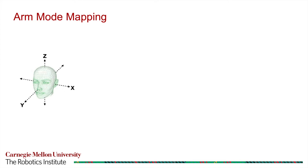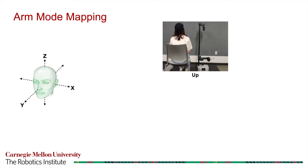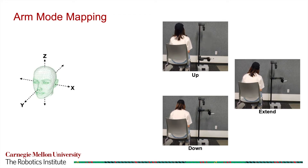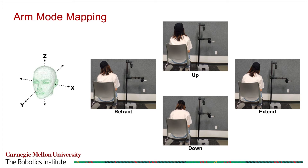As an example, the arm mode mapping works as follows. As the user pitches their head up along the x-axis, the robot's arm moves up. As the user pitches their head down, the robot's arm moves down. As the user tilts their head to the right along the y-axis, the robot's arm extends. Lastly, as the user tilts their head to the left, the robot's arm retracts.